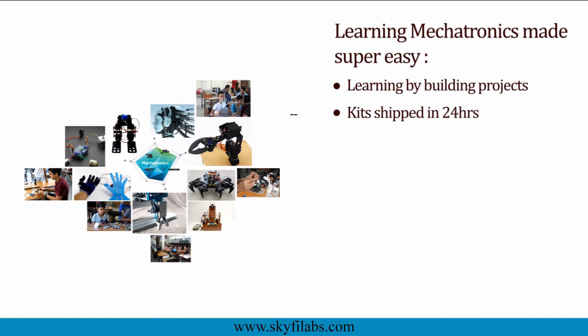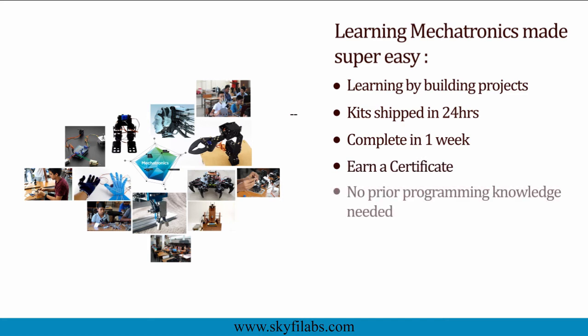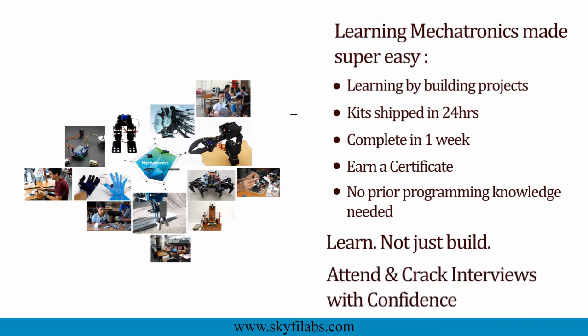Kits will be shipped to you within 24 hours, and you can finish the course within a week from anywhere on earth and earn a certificate. You do not need any programming experience to do this course. With Skyfi Labs, you will not just build projects but also learn the concepts, so you can easily crack your interviews with confidence. Enroll today and start learning by building projects.